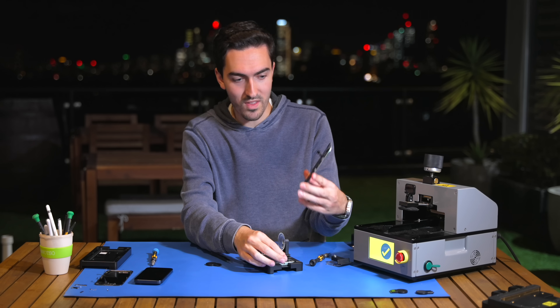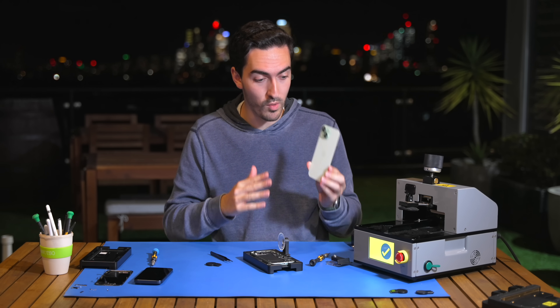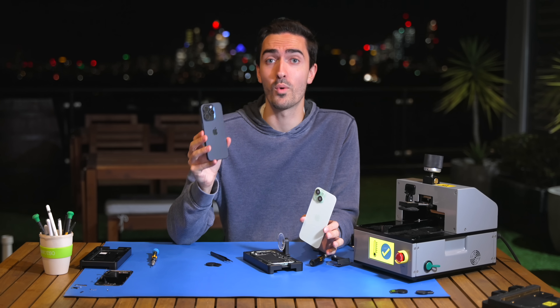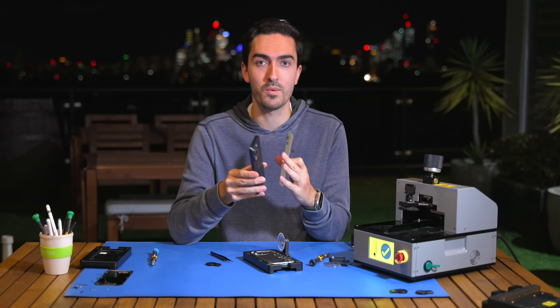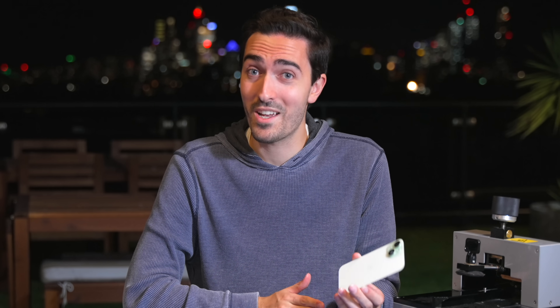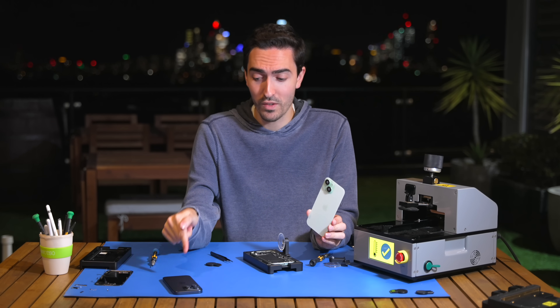And that's the back glass for the iPhone 15. This was a big deal when they made this more removable. The big news this year is that the same process should be true for the 15 Pro. Previously, the back glass was all fused with the chassis and it was all one unit that was astronomically expensive to repair. And as we all know, a lot of people crack the back glass, so hopefully we should be able to do all of this again with the 15 Pro.